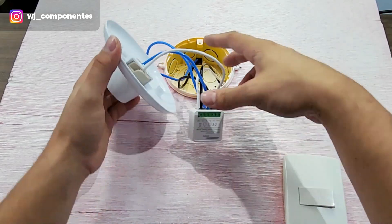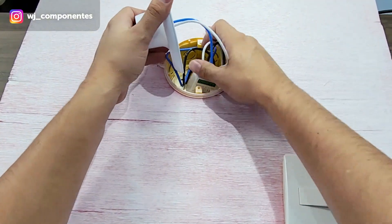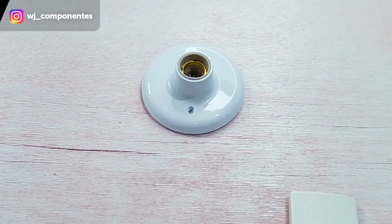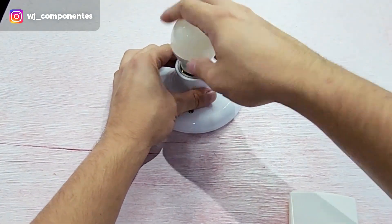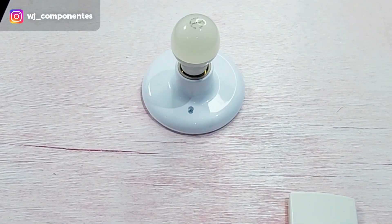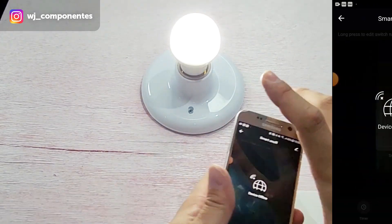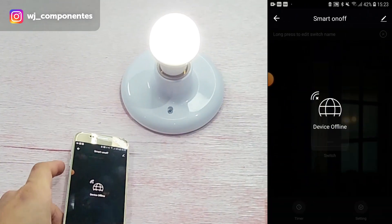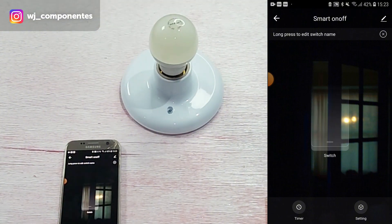Now just close the box. Done — closed. I will thread the lamp back in and now I'll turn the power back on. The lamp has already turned on. It is now possible to operate the lamp both by the normal switch and by the smart device.